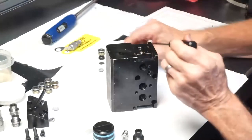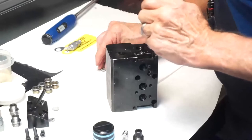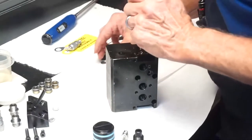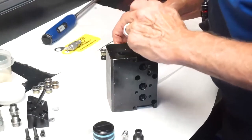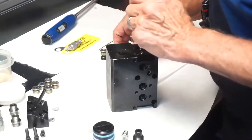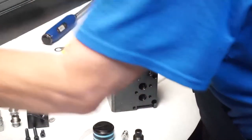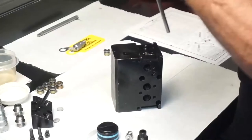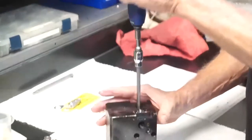Now install the filter components on top of the check valve. Start with the diffuser disk, followed by the Teflon ring, 25-micron filter disk, the second Teflon ring, and the second diffuser disk, and hollow set screw. Torque the set screw to 25 inch-pounds.